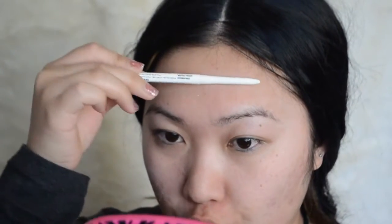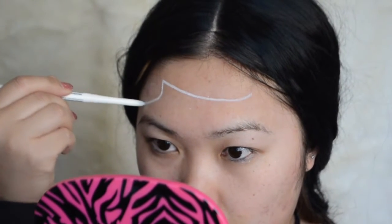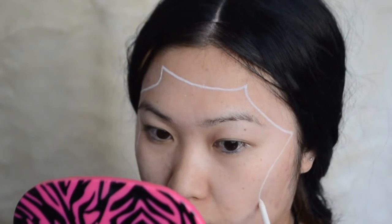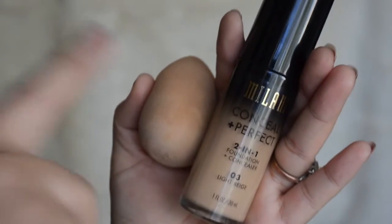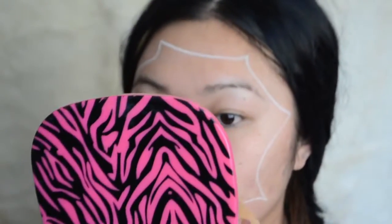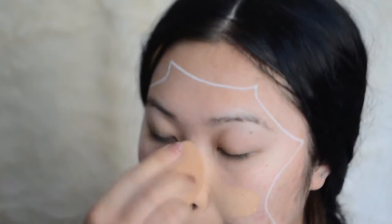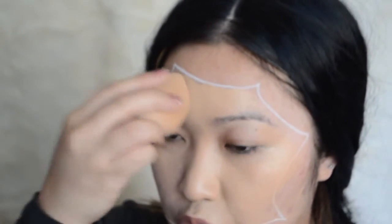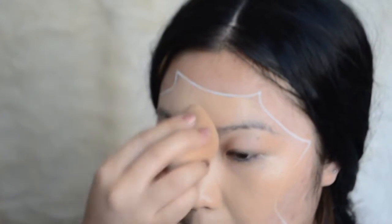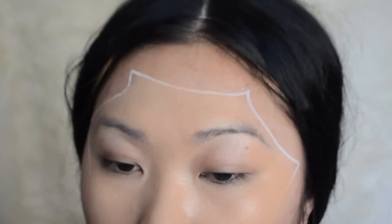First of all, you're going to need a NYX white pencil or any white pencil, and just go ahead and outline your face or where you want your face to be. Then with a damp beauty blender and your foundation color, just go ahead and blend it in. You don't need to go outside of the white line, because outside of the white line we're going to be making dead skin and scary stuff.